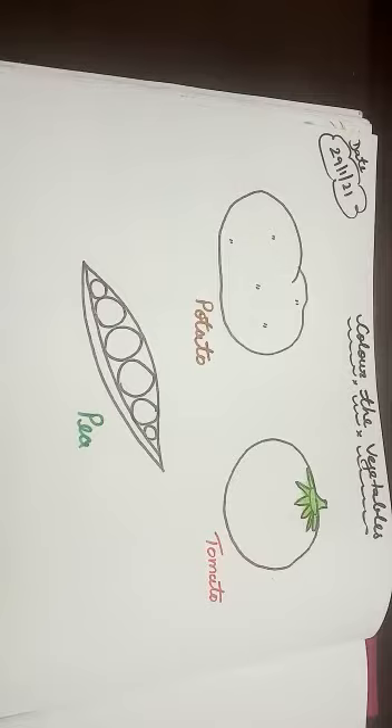Kids, you know vegetables are very healthy for us and they make us strong. Yes, we should eat all of the vegetables. Okay kids?